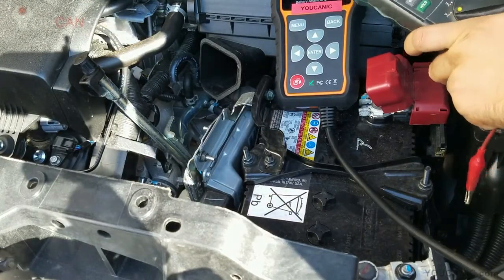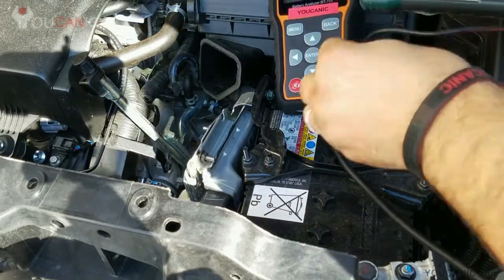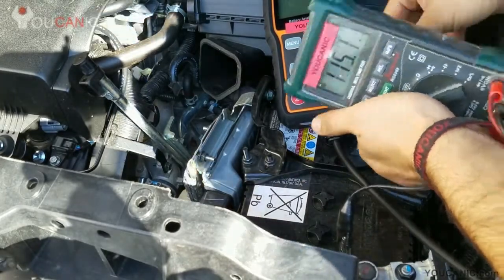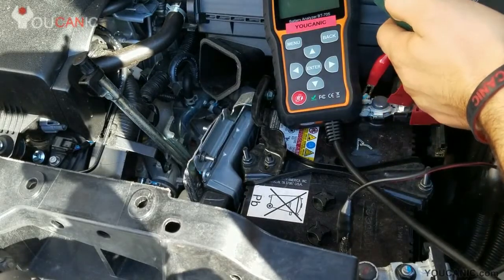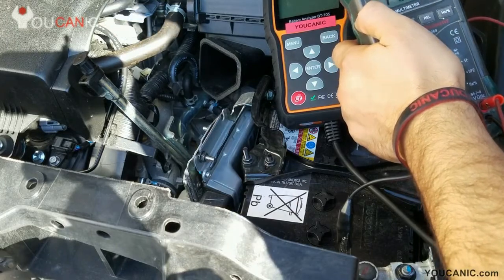Now when you use a multimeter, it can be misleading because you're measuring the voltage and you're trying to find, or hope to find, a voltage over 12.6V, which indicates the battery is fully charged. But the voltage alone doesn't really tell you if the battery is good. You might still get over 12.6V but not have enough cranking amps on the battery,